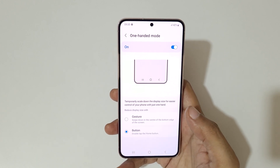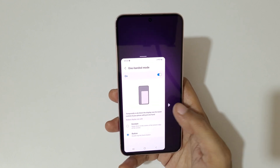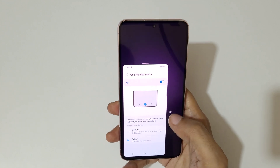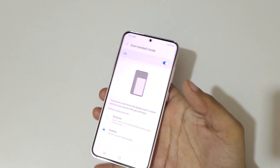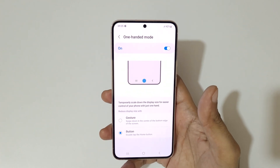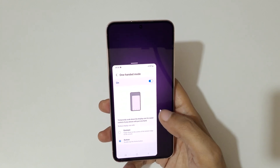In Button mode, double tap the home button. Now if we double tap the home button it will go into one-handed mode like this. You can move it left and right, and if you tap outside it will again go into full screen mode.